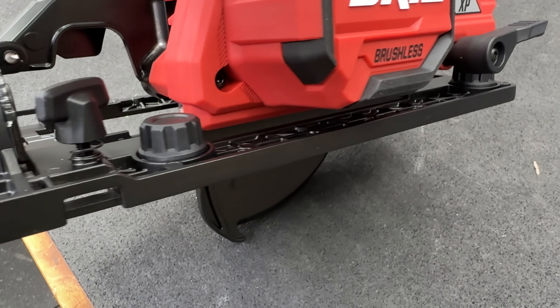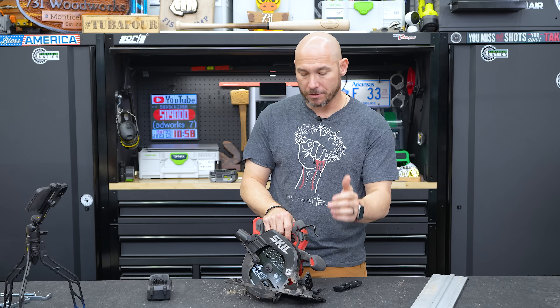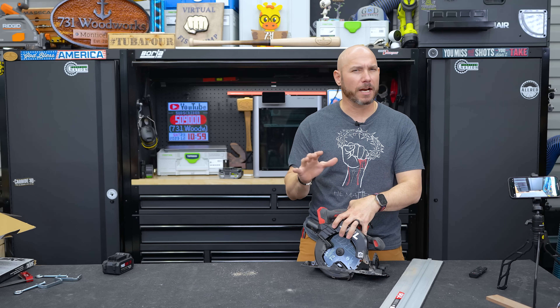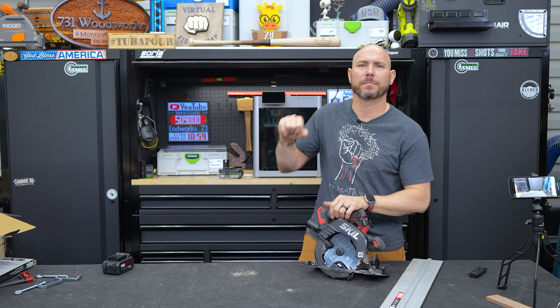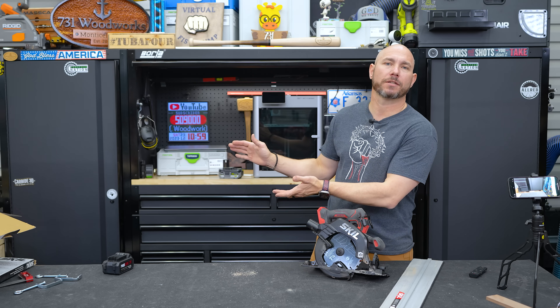There are improvements that should be made — maybe in the next version in a few years. But so far I think they did a pretty good job out of the gate. If you like this saw and are kind of thinking about it, check out the Rigid track saw review I did. Clicking that gets you the big virtual fist bump. Or if you really want to step up your game, check out the Milwaukee track saw review.